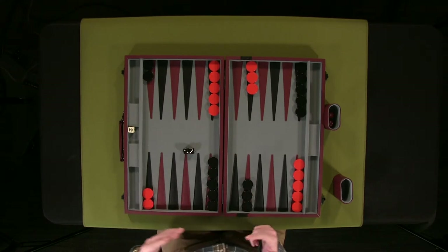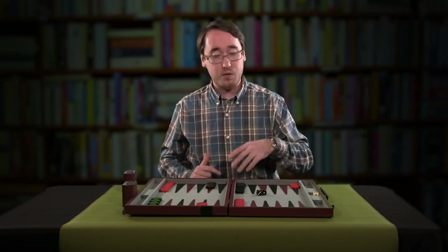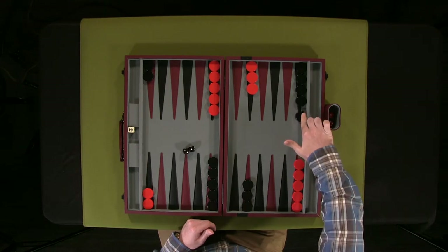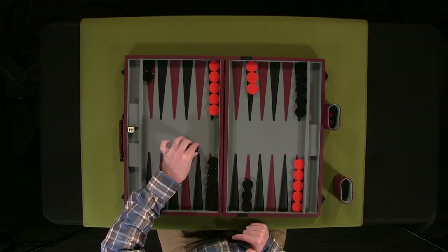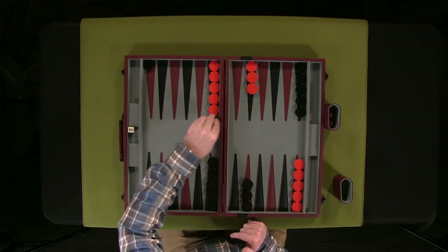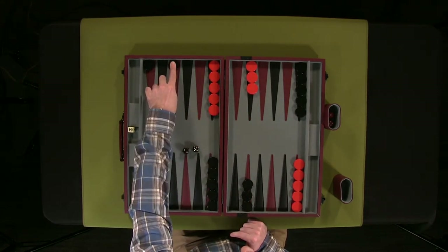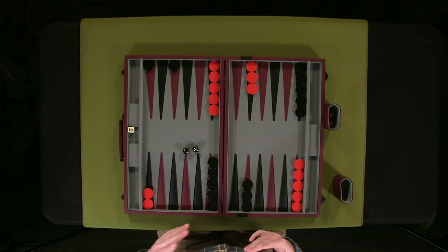This is where a lot of the strategy of the game comes in. You have to make a decision as a player, making sure that you can do a legal move. For example, if I only had these two pieces and I rolled a five and a two, you can't do five and then two because they're not legal moves to make. You could do two on this piece, but you couldn't do the extra five — you would be blocked from moving. If you're towards the end of the game and your pieces are blocked, you lose that turn. You're unable to move if you don't have a legal move to do.